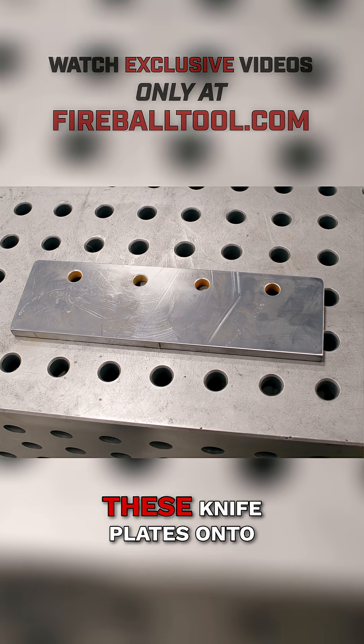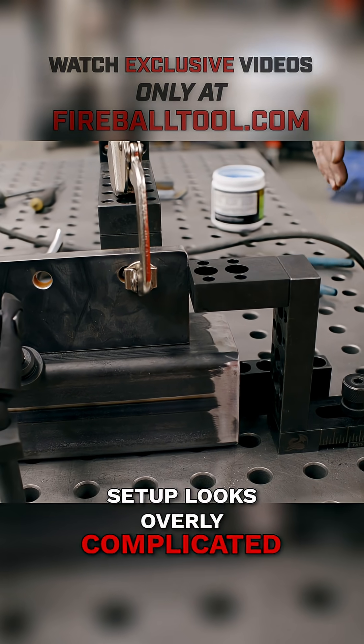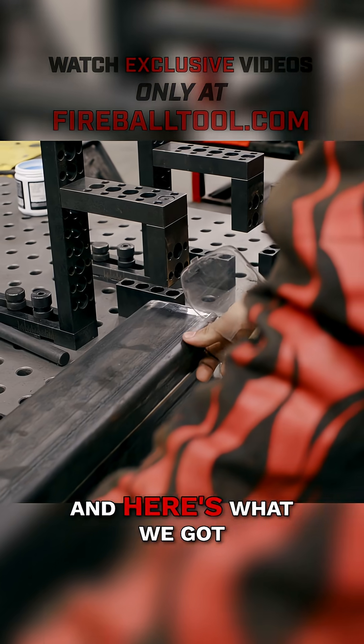First thing we need to do is weld these knife plates onto these tubes. I know this fixture setup looks overly complicated and unnecessary, but really when you break it down it's actually pretty simple. And here's what we got.